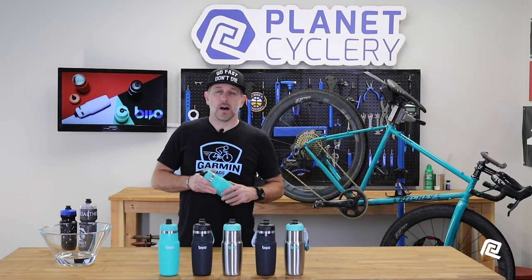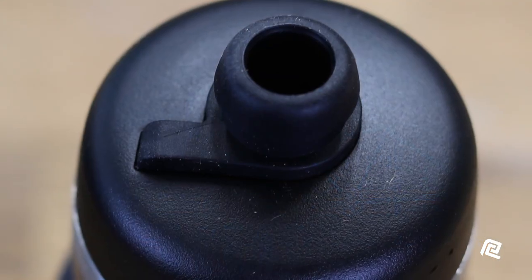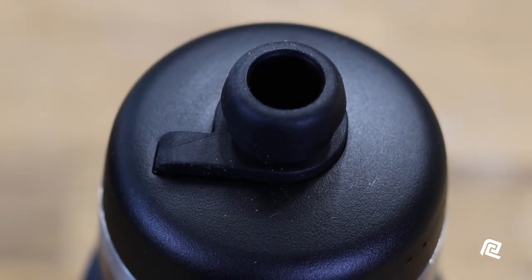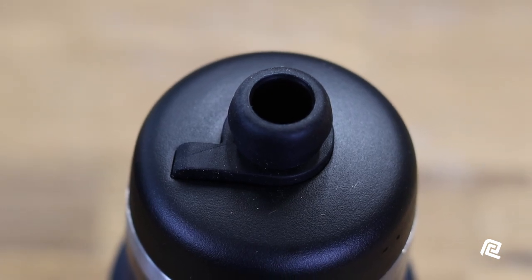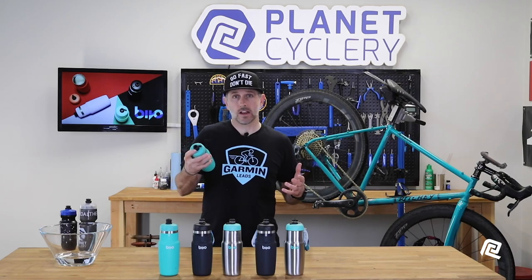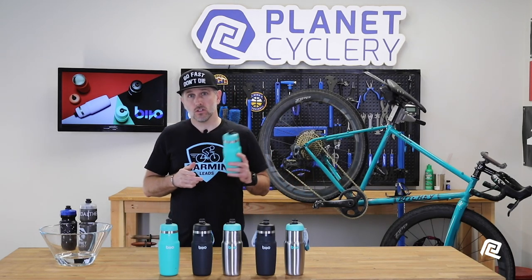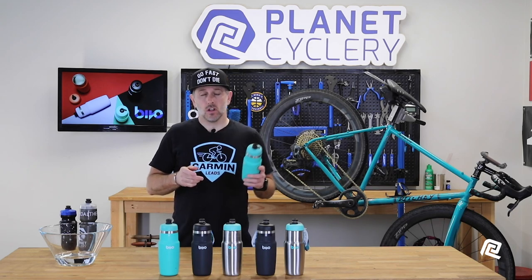157 grams compared to about 80 grams for a plastic bottle. So if you're a weight weenie, you're probably going to choose a different bottle for race day. Personally, my biggest complaint was that they need some sort of a dust cap, because the high-flow valve does catch a little bit of dirt and dust if you're riding single track or a lot of gravel. I addressed this with Bevo, and they said that a solution is in the works along with some other products coming down the pipeline, so I'm excited to see what else they come up with.